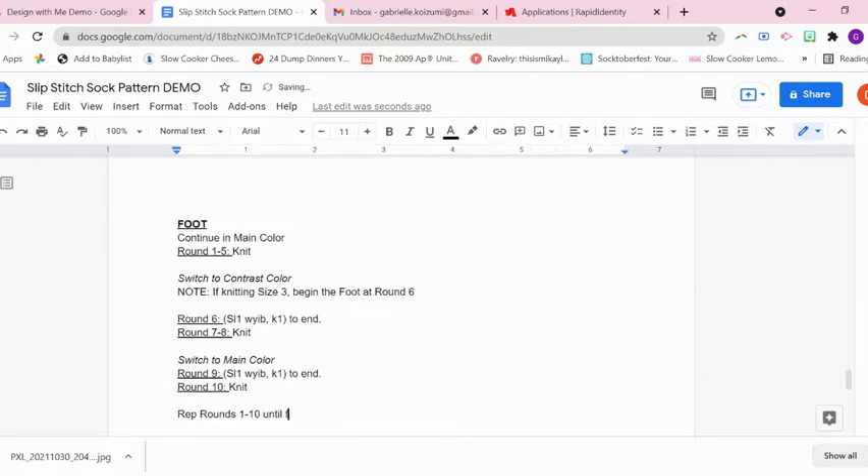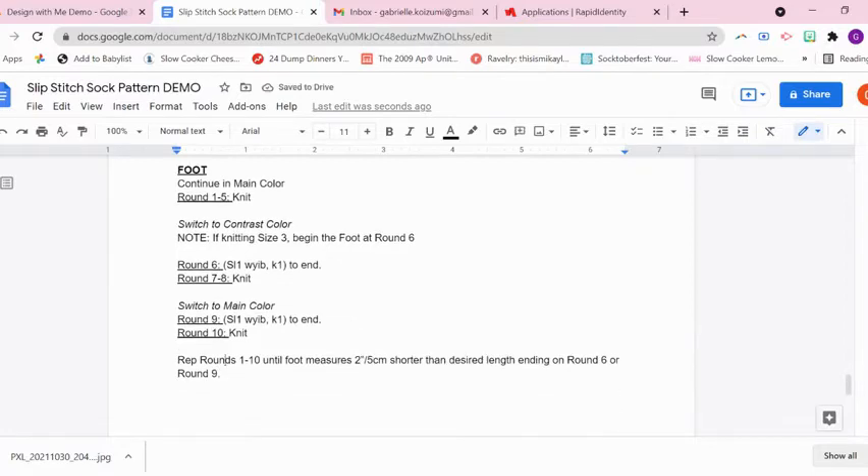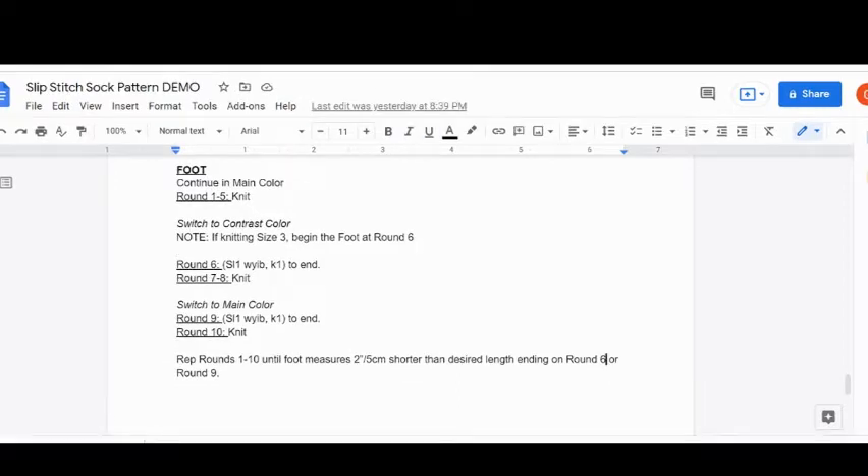This is the chunk where I give the instruction on how you should measure your foot. I did not use the word 'calcaneus,' which my sister always wants me to use — measuring from the calcaneus, your ankle bone. Chaley is a dance major, so she is well-versed in anatomy and kinesiology, and her patterns may say calcaneus. I just included the note to measure for two inches shorter than the desired length.